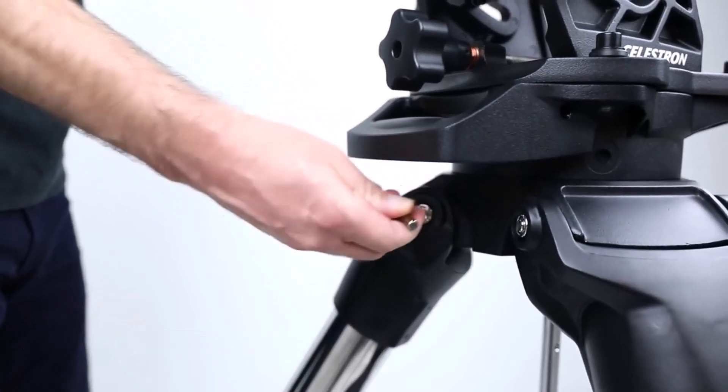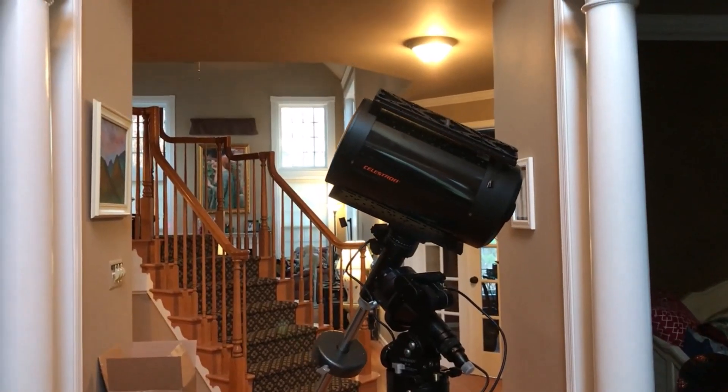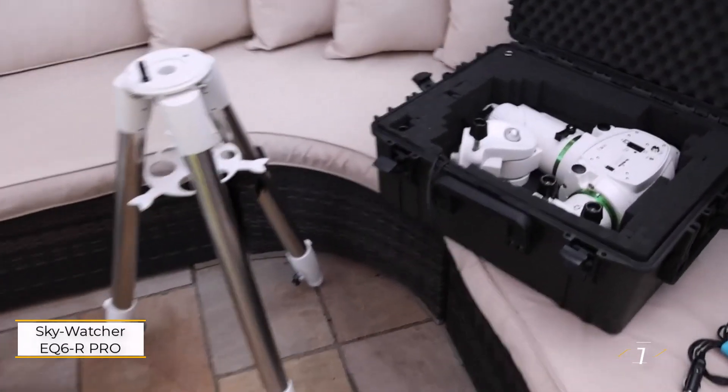Helping you find the perfect fit for your astrophotography journey. Hit the subscribe button, give a thumbs up or down, and comment about which one is best for you. Okay, let's get started. Number one: SkyWatcher EQ 6R Pro.